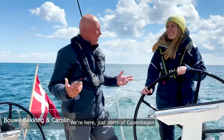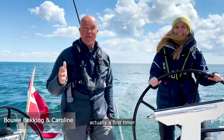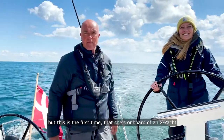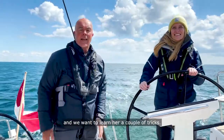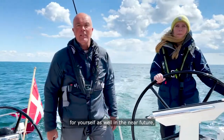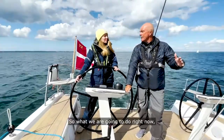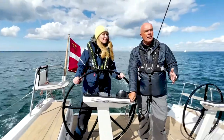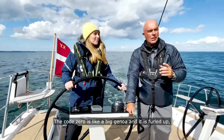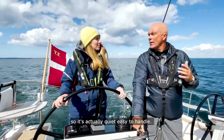Good day X-Yacht friends. We're here just north of Copenhagen and we've got Caroline, actually a first-timer on board an X-Yacht. She has a boat herself, but this is the first time she's on board an X-Yacht and we want to teach her a couple of tricks. The same tricks you can adapt for yourself as well when you're sailing on your own boat. We know there's less breeze and we've got a bigger sail on board — what we call the Code Zero. The Code Zero is like a big genoa and it is furled up, so it's actually quite easy to handle.